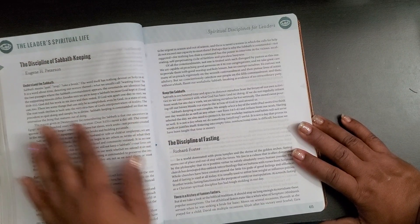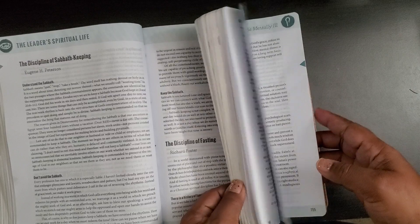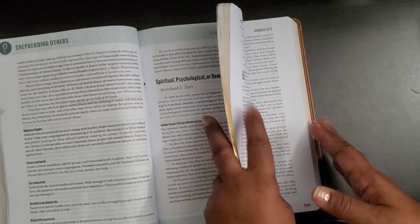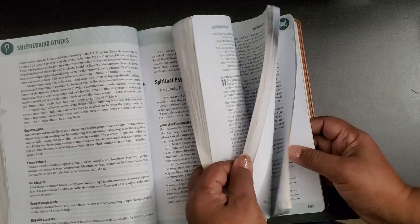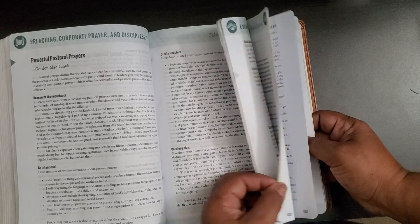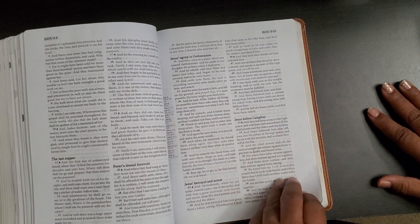There's also 'The Discipline of Sabbath Keeping.' This is how the bible continues all the way through — each section of every book has something about leadership in it. I thought that was kind of interesting, and it's a good book for someone who is either in leadership, starting out in leadership, in college for leadership, or spiritual leadership.